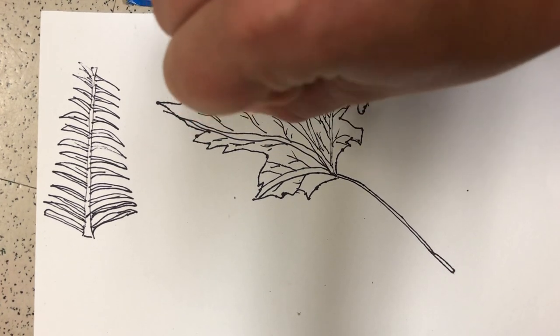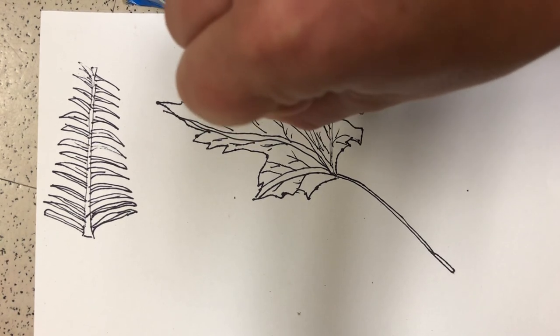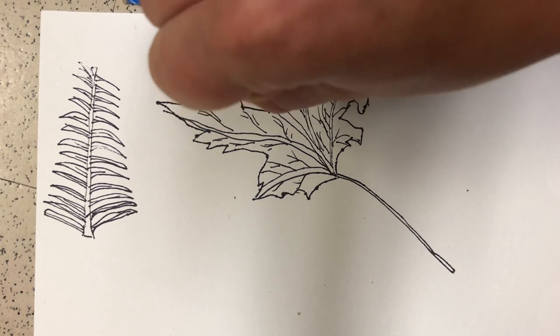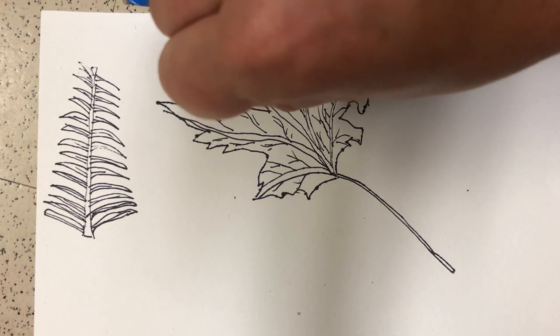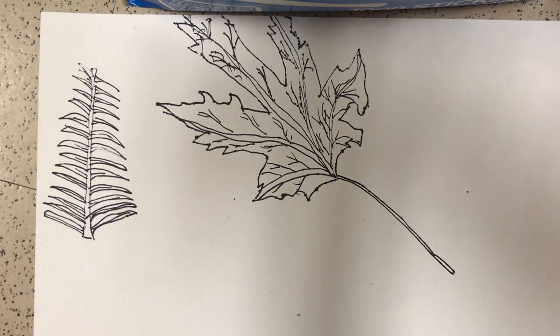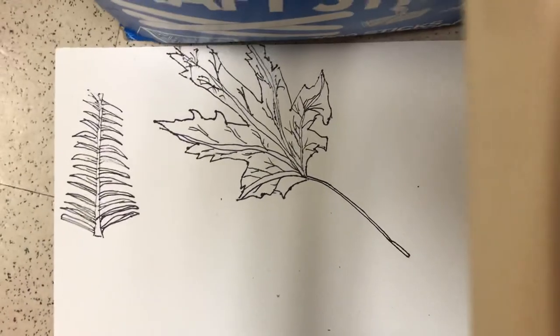So I'm going to stop the video there. This is just an introduction to help you figure out how to draw your leaves. I wish we were together gathered around a table where you could watch me draw in real time, but unfortunately that's not what we're doing right now. So here's the start to my leaf project.